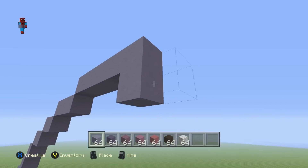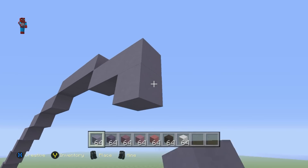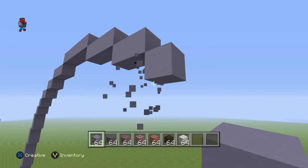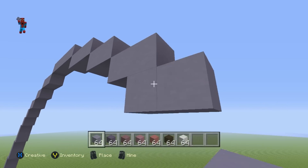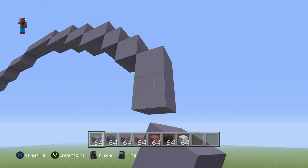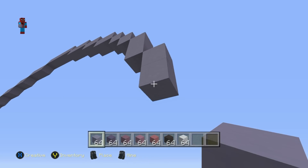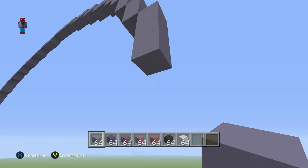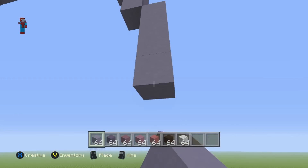Then do a bottom-right diagonal and go right by two. Then do a bottom-right diagonal and go right by one. Then do a bottom-right diagonal and go right by one. Then do three bottom-right diagonals. Then go down by one. Then do a bottom-right diagonal and go down by one. Then do a bottom-right diagonal and go down by two. Then do a bottom-right diagonal and go down by four.